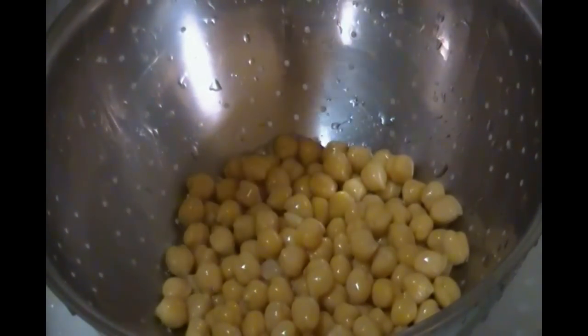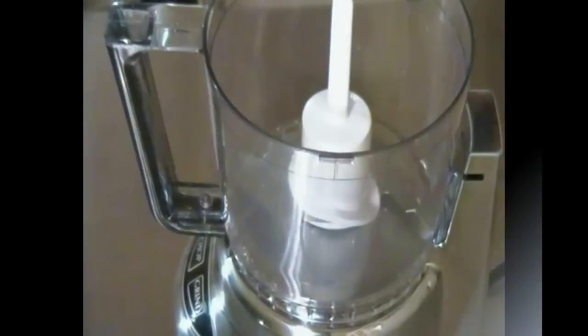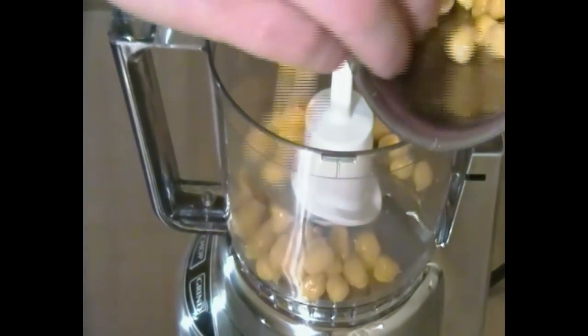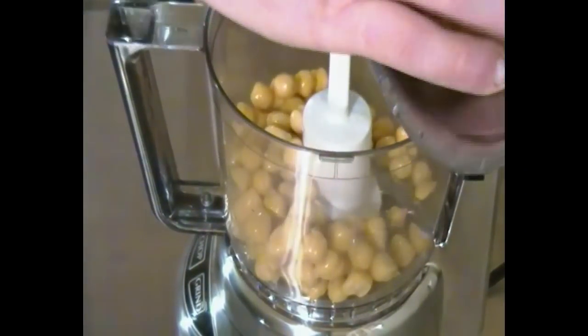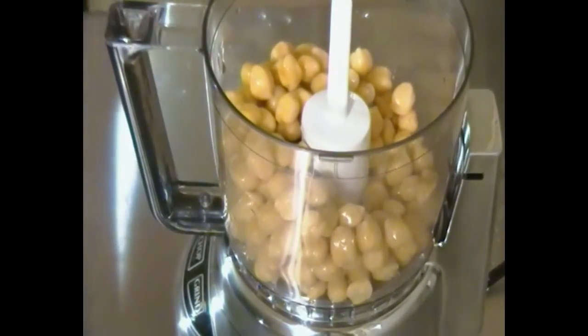We're going to start by draining one can of chickpeas in our colander and give it a quick rinse under cold water to make sure the brininess has escaped. Once that's done we're going to go ahead and empty the contents into our Cuisinart, distributing all the chickpeas and making sure that it all gets incorporated and ground up evenly.